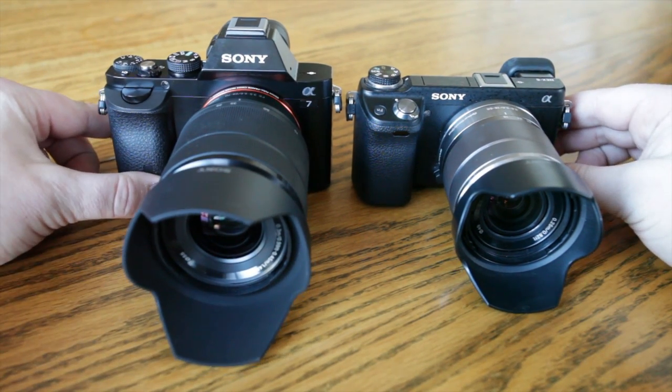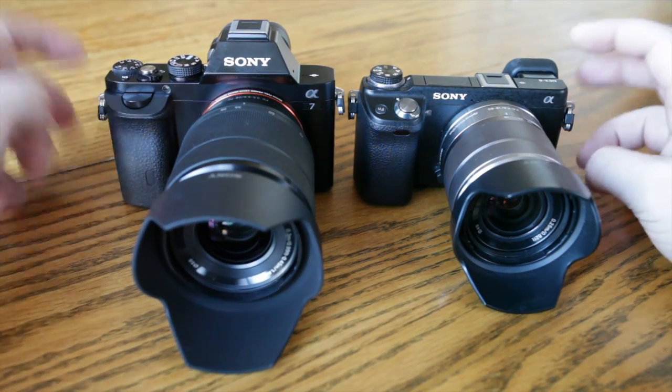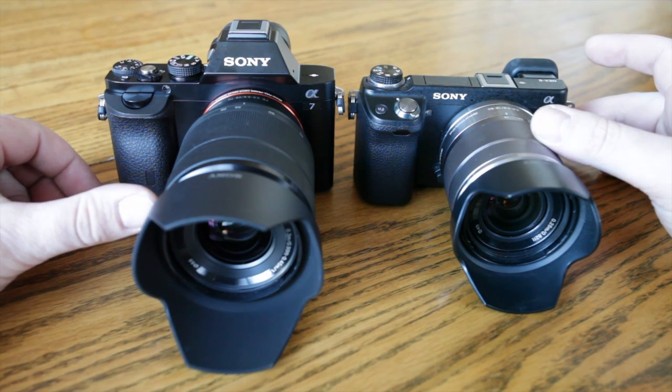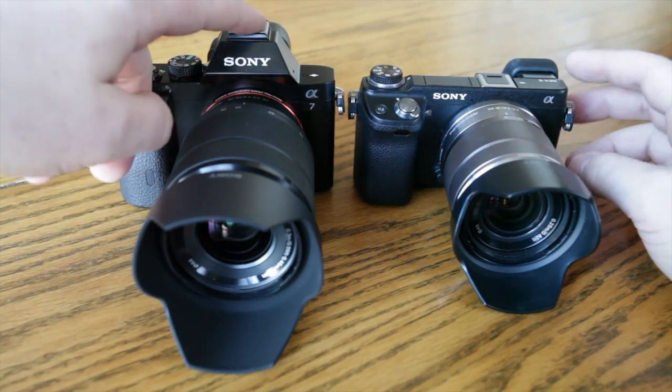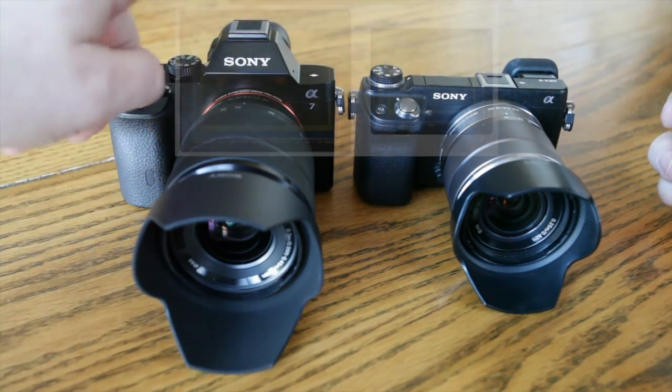I wanted to show you basically the difference in size with the kit lens — a perfect comparison. They both have electronic viewfinders, and both lenses have Optical SteadyShot. They're both really good cameras. The difference is this is full frame and this is APS-C, and the build quality is significantly better on the A7.